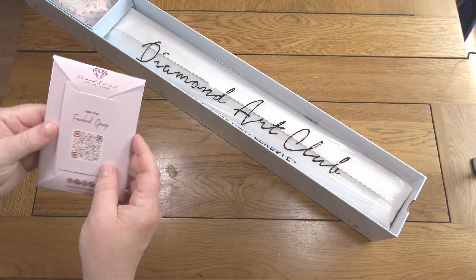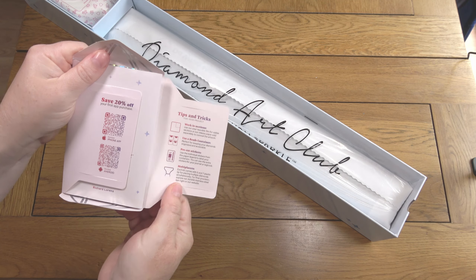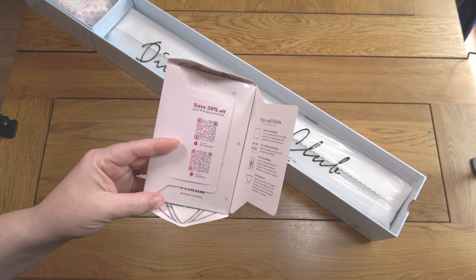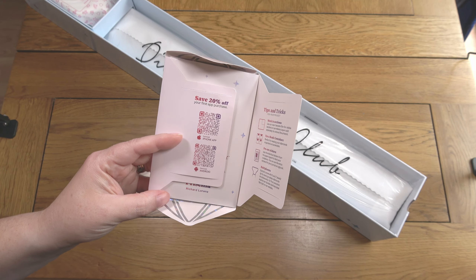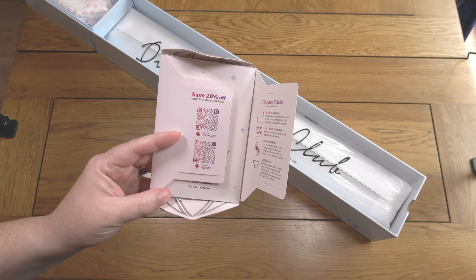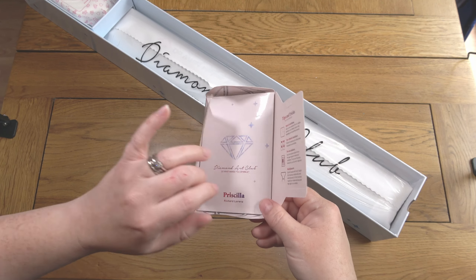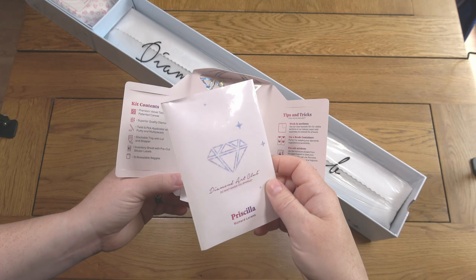In my thank-you booklet I've got a link to the VIP Facebook group, tips and tricks, and 20% off your first app purchase. If you've never bought Diamond Art Club before, check the description — I have affiliate links: CAT20 for 20% off your first ever order, and CAT10 for $10 US off or the equivalent in your local currency. Make sure you always use a discount code even if it's not your first purchase — there will still be codes available.